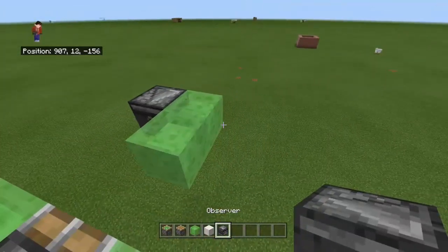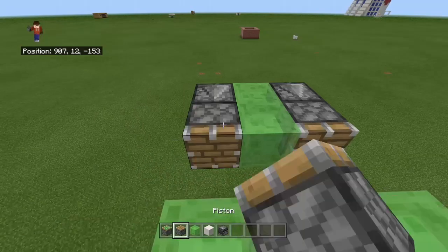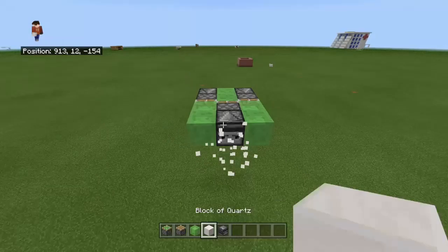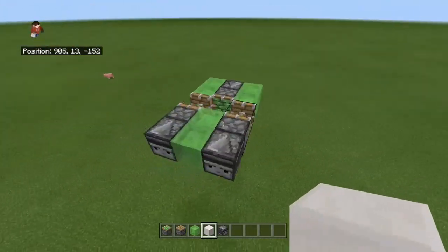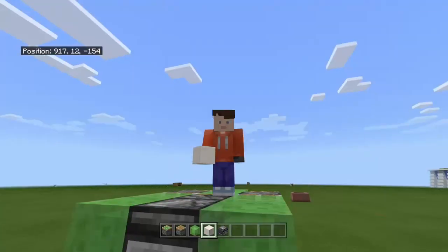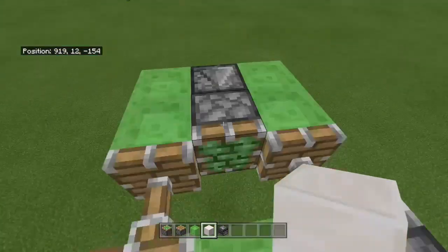So then you put two sticky pistons in the middle, two observers on each side, and a piston in front of each observer. And then you just put a block of quartz behind the front observer, and then you just break it and it's gone. And that's your first design for a flying machine.